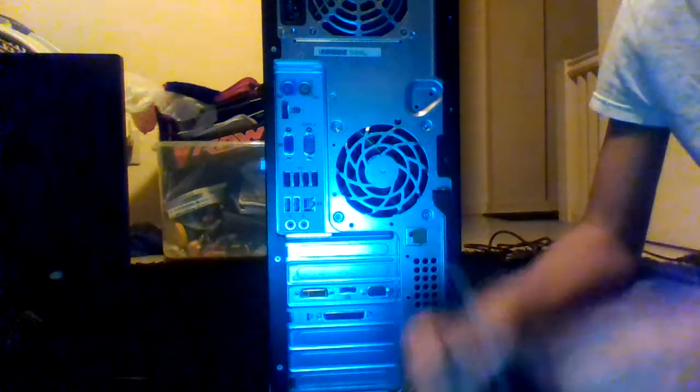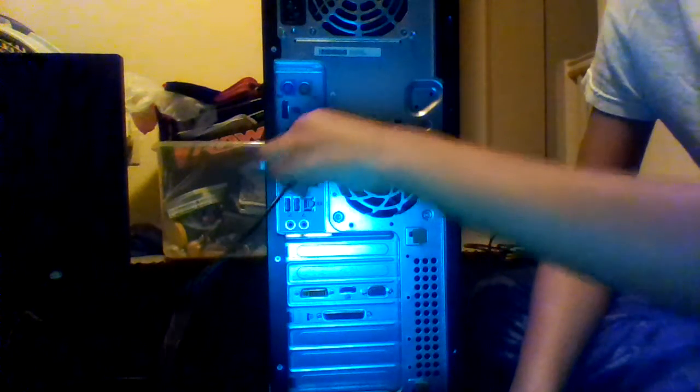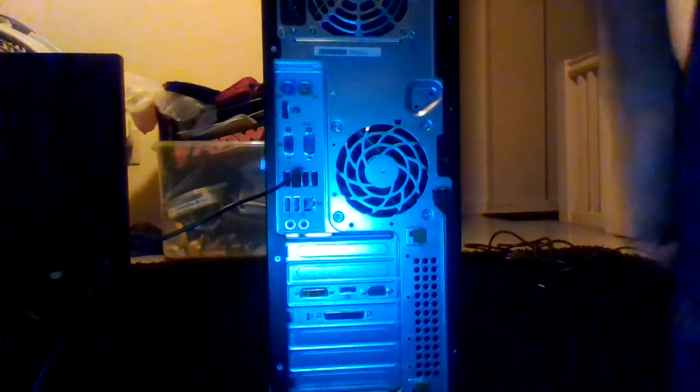Now you may have USBs like this, but if you don't have USBs you just plug it in for those circle things. So there are USBs right here and I'm gonna plug this into the USB. If you don't have USBs, use the PS/2 ports. So the keyboard is plugged in.